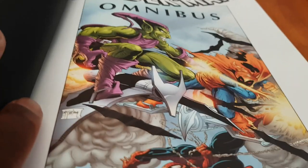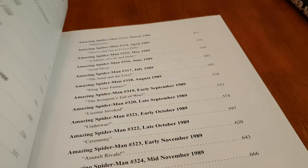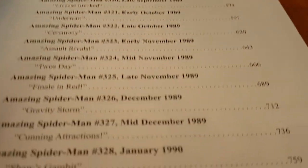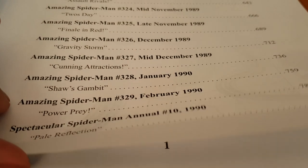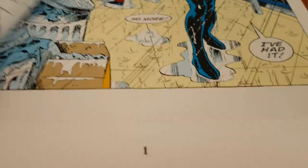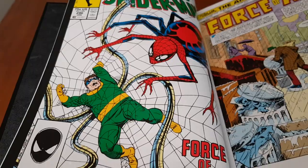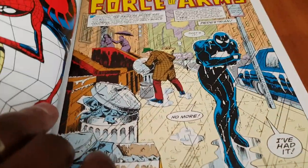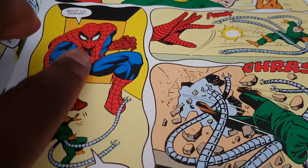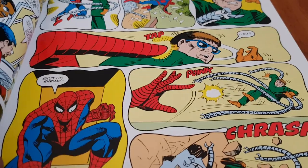Inside you see Spider-Man, Hobgoblin, and the Green Goblin fighting it out. There's a picture of Spidey and then your contents page — Amazing Spider-Man number 296, January 1988, going through to 1990, 806 pages total, with the last entry being Spectacular Spider-Man Annual number 10, 1990. You start off with Doc Ock. You see a picture of Spider-Man with dots in his eyes — that's how they originally drew Spider-Man in the early Stan Lee stuff.